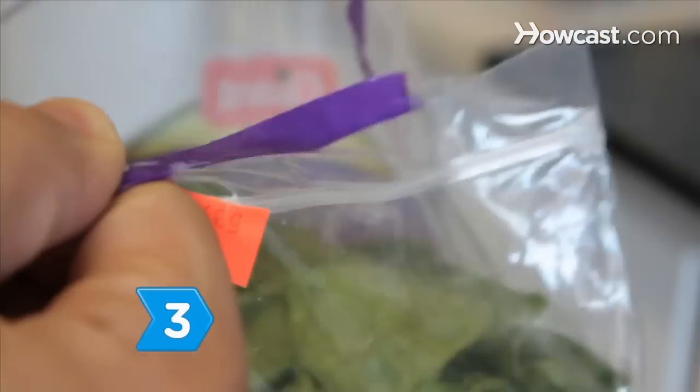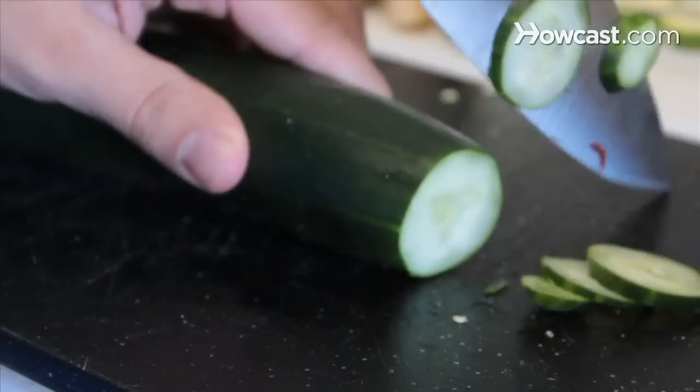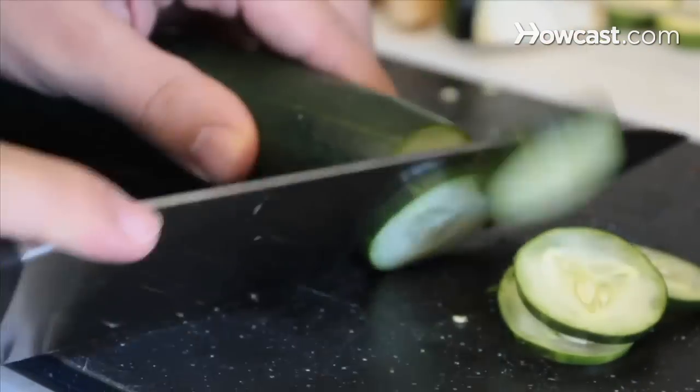Step 3. Fix fresh fruit and homemade trail mix snacks. Save time with pre-washed bagged lettuce and cut up some cucumbers, tomatoes, grapes, and apples to grab on the run.